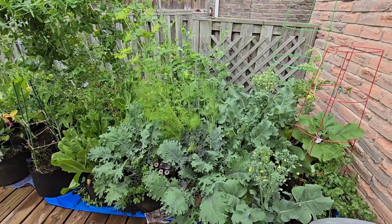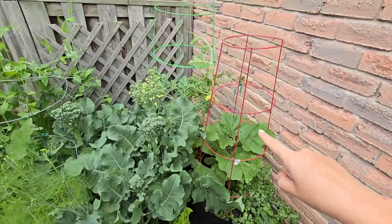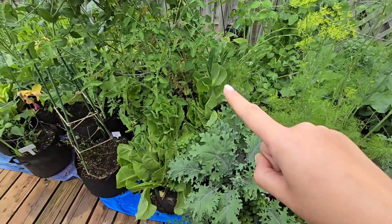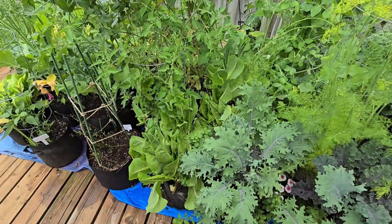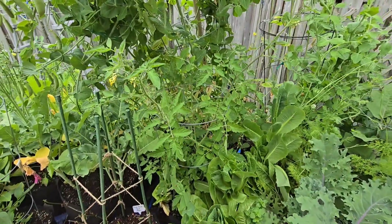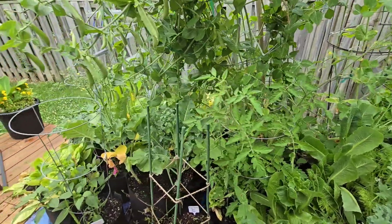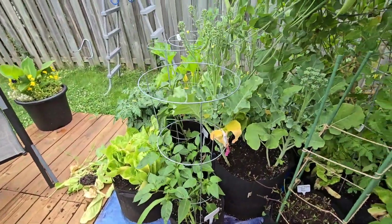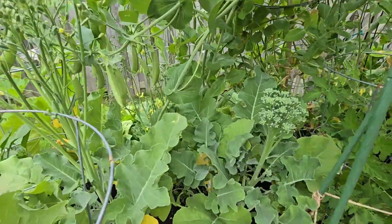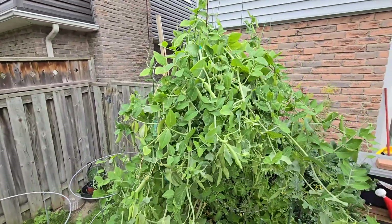My eggplant is doing well right here, my watermelon is doing well in the back. All the broccoli needs to come out, all of my lettuce has bolted and needs to come out. I have a tomato hidden in here that needs a little bit of care — it's going to be pruned up — and I have some peppers doing well in the front, more broccoli to harvest, and then there are the peas.